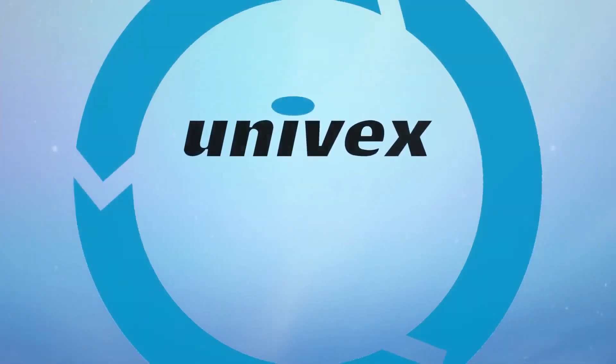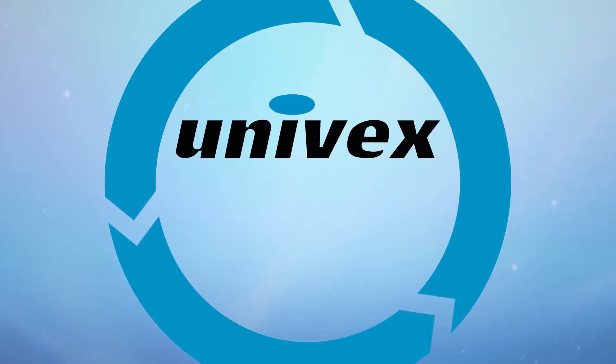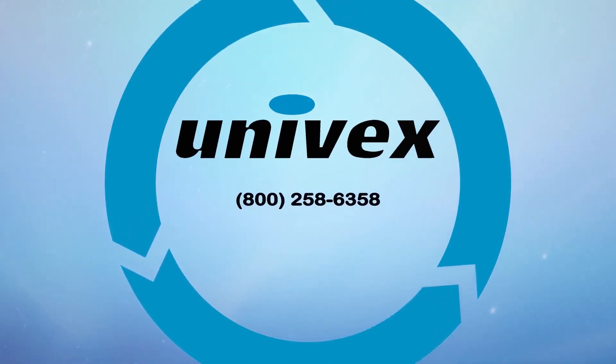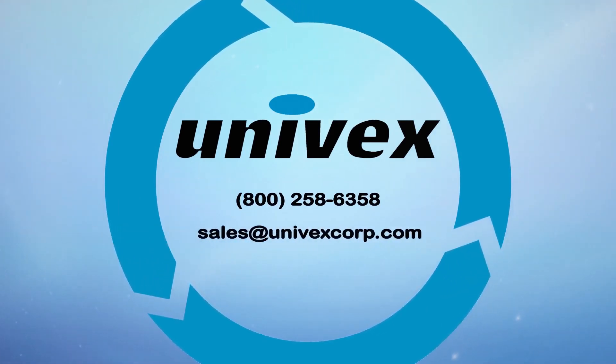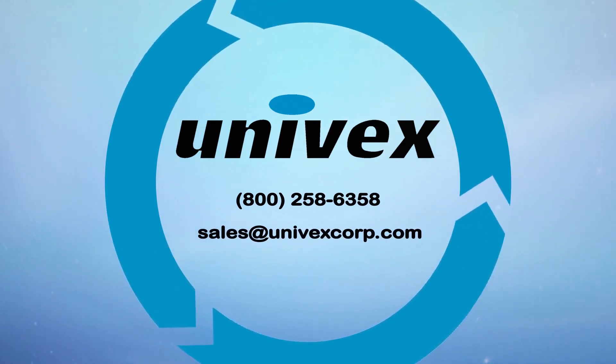Thanks for watching the Univex slicer training video. If you have any further questions, contact Univex at 800-258-6358, sales at univexcorp.com, or visit us on the web at www.univexcorp.com.